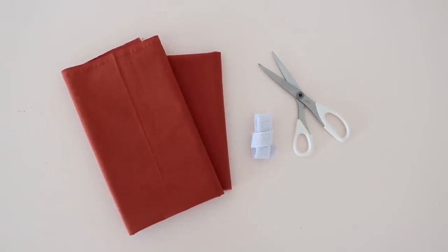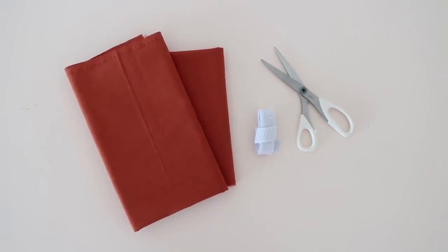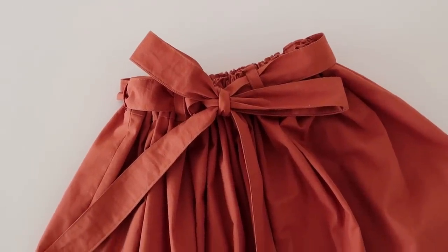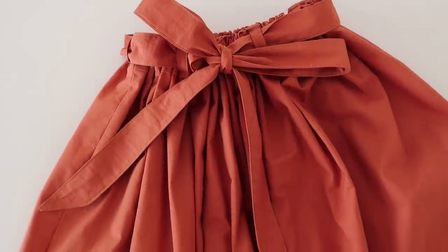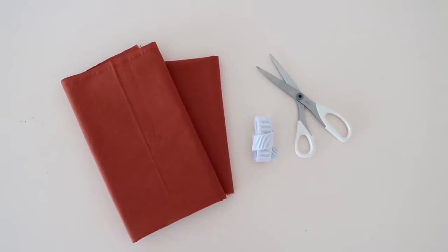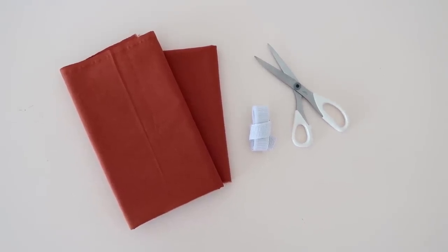For this skirt you will need about two meters or two yards of your fabric of choice. I'm using this amazing burnt orange cotton fabric that's about 1.4 meters or 1.5 yards wide. You'll also need a pair of scissors and some elastic that is the measurement of your waist.